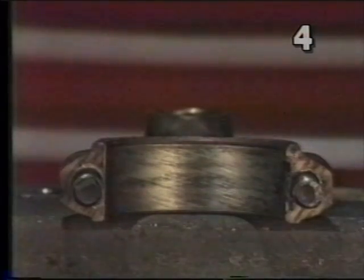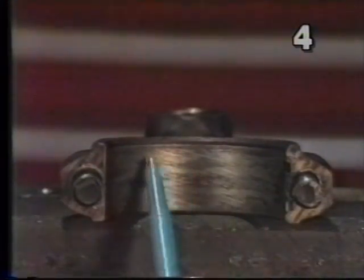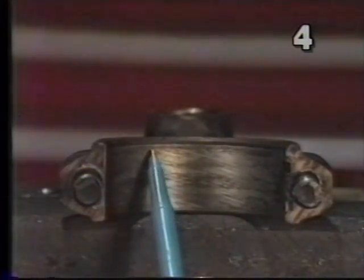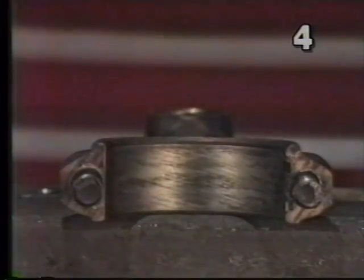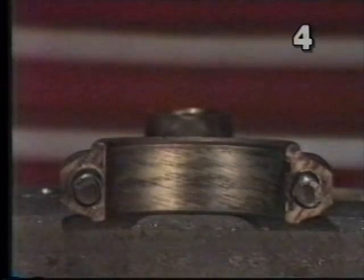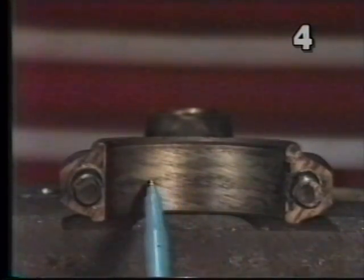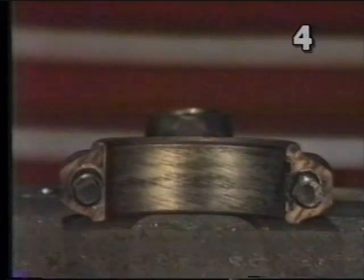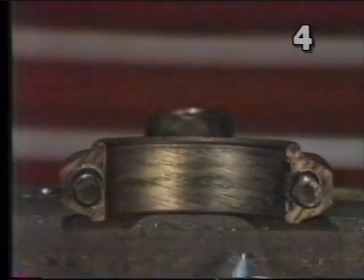After removal of the connecting rod assemblies from the block, we want to inspect the condition of the area of the rod directly under the rod bearing. Looking closely at this area, we will see some light diagonal etchings. These are normal — they were made during manufacture of the connecting rods when they were final honed to dimension and size. There is also some discoloration, which is actually just staining from contaminants in the oil that got between the back of the bearing and the connecting rod. Visually, this rod is in acceptable condition.